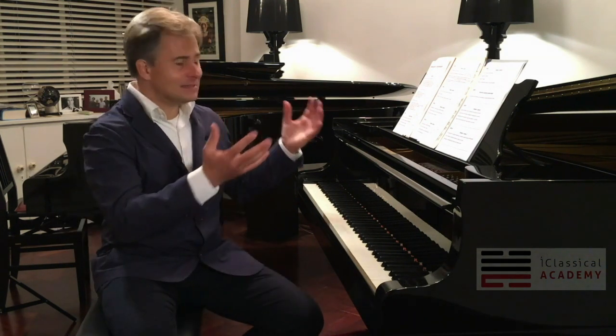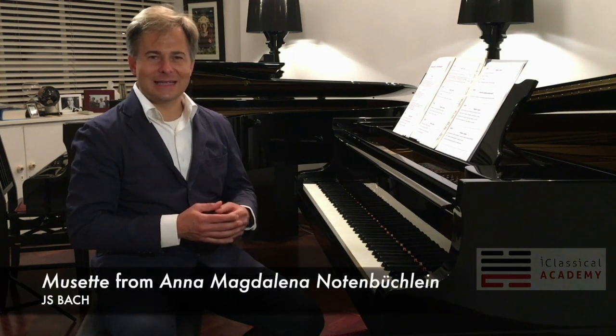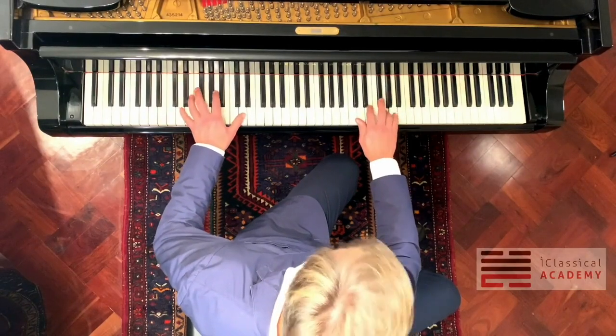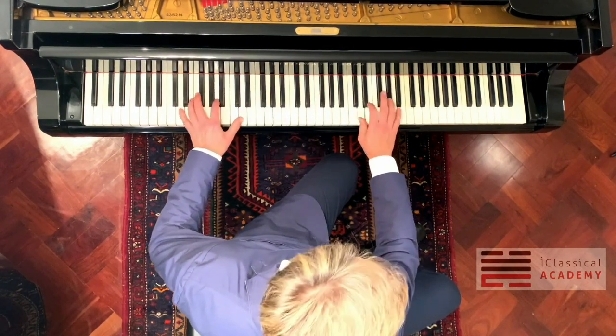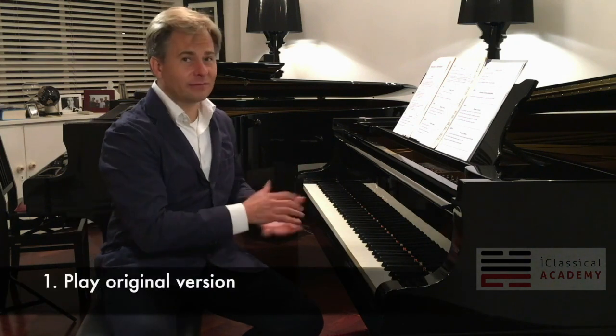First of all, we're going to base this whole course on one piece of music by J.S. Bach. This is the well-known Musette from the Anna Magdalena Notebook. You might recognize it. We're going to use that as our basis and after the 10 lessons you will definitely be able to play the original version of the Bach as a point of departure.